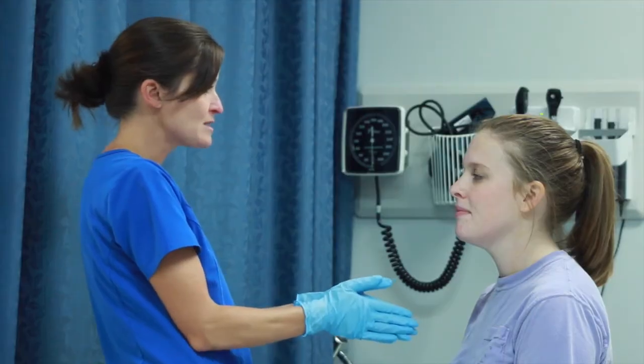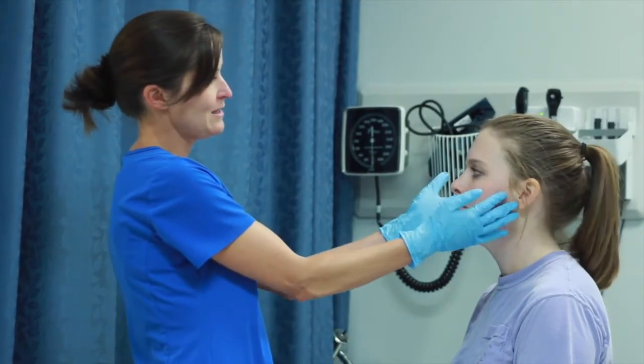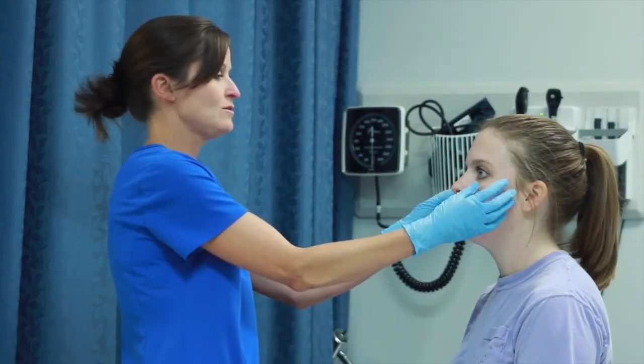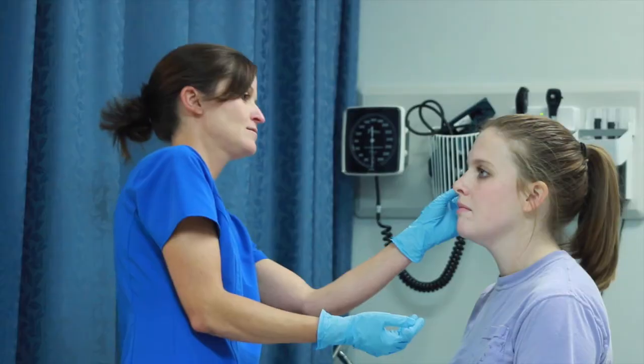Just like the rest of the assessment, you're going to start with an inspection. I'm inspecting both eyes, looking first at their placement on the face — they're in the same location on the head. I see no drooping of the eye, they are both symmetrical, and I see no periorbital swelling, which is perfect.